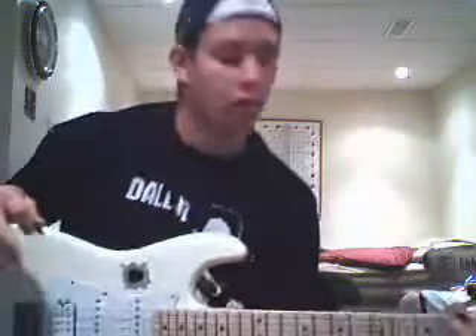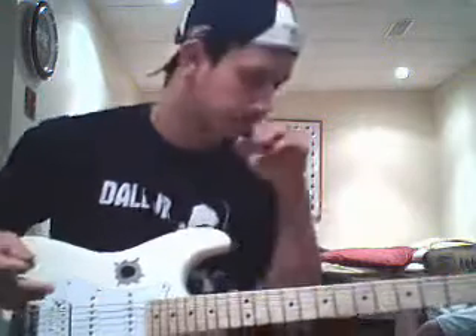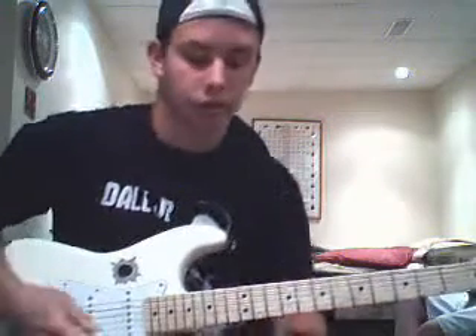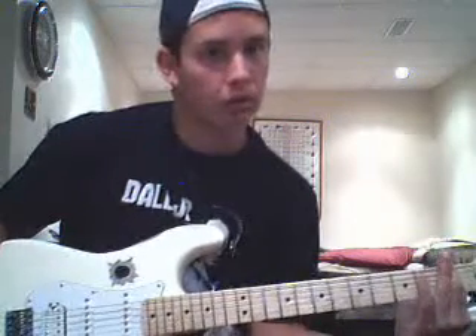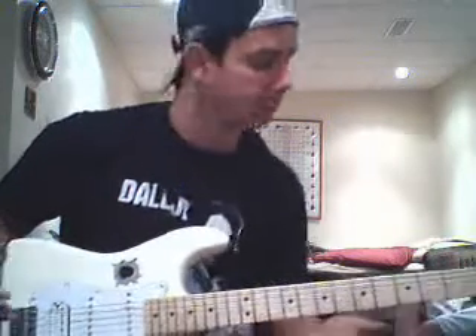I'm gonna do a simple, easy song for you. You look good. I know it's not on an acoustic, but I don't got an acoustic here. Otherwise I would do it on an acoustic. But usually it's capo on third fret, on the first fret. You can play it in drop D-tuning if you want, but I'm gonna teach it in standard tune, just cause it's easy.